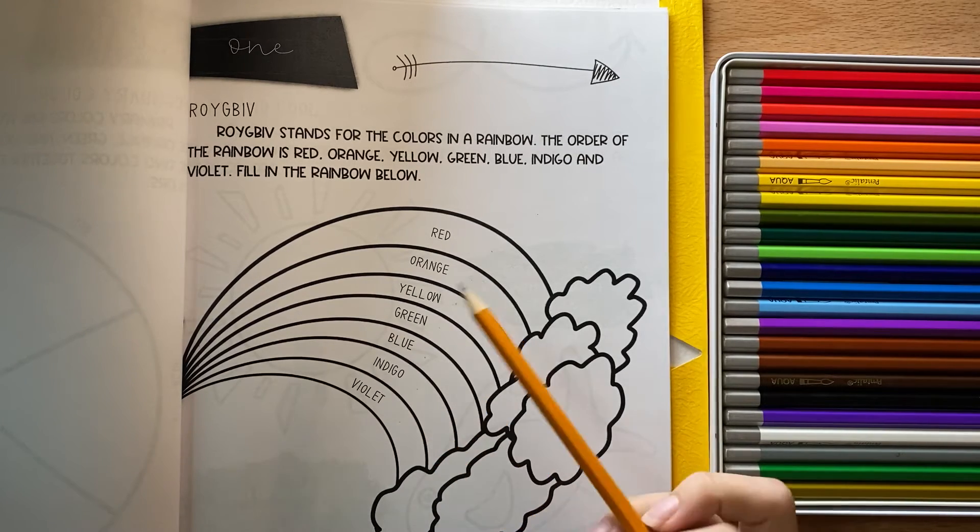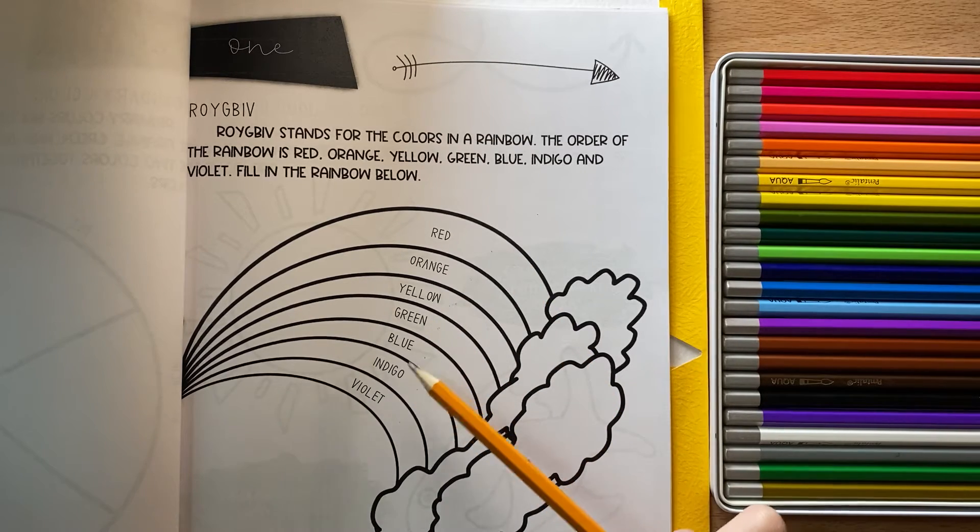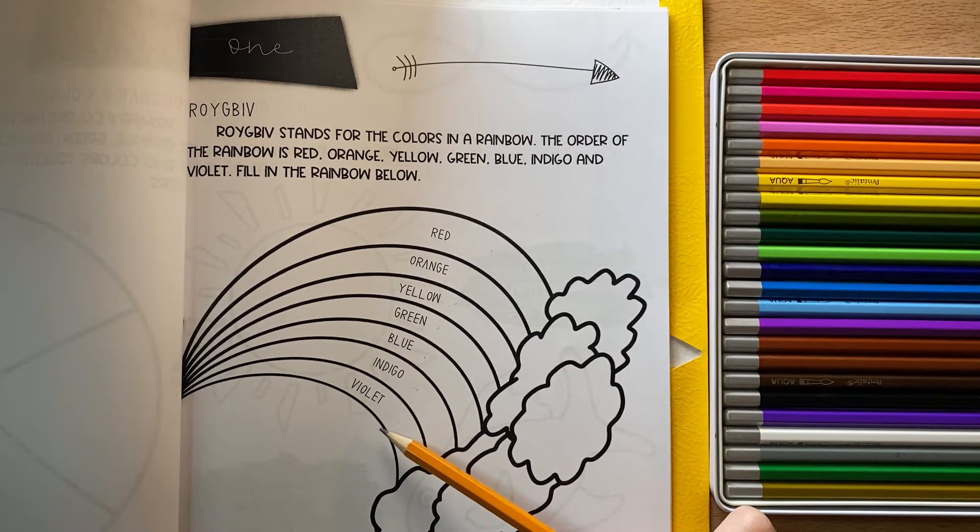So it doesn't just go red, orange, yellow, green, blue, purple like most people think. In real rainbows, there's actually these two colors, indigo and violet. Violet is more like a purple — it's what you think of when you think of purple. And indigo is a color in between blue and purple. It's like a blue-purple mixture.